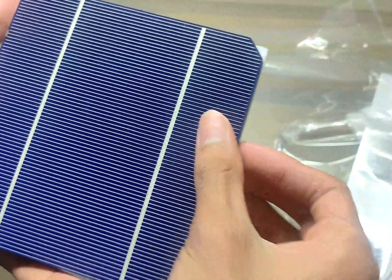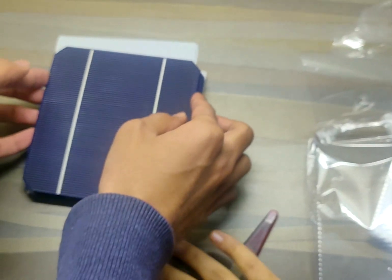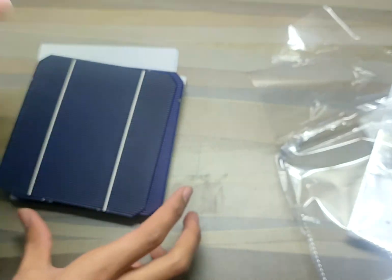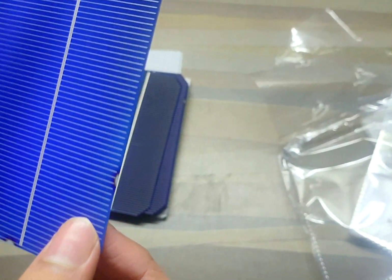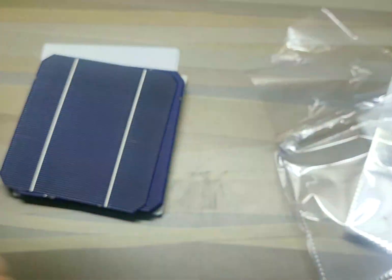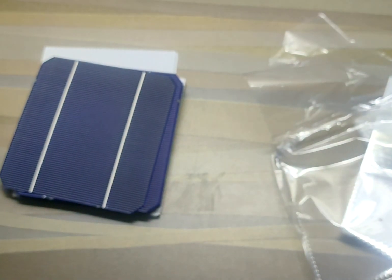These are extremely fragile and very thin, so you need to handle them with care. They also have some burn marks. I'm not sure if this has any effect on the performance and power output, but I think they should be just fine.